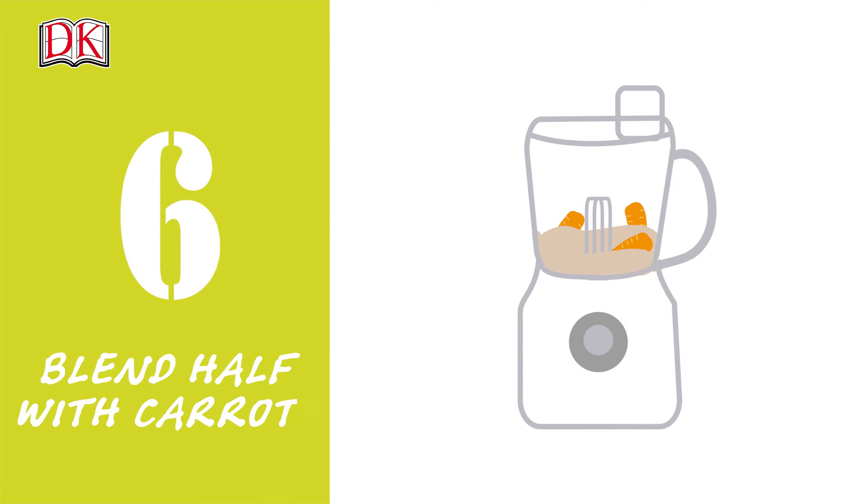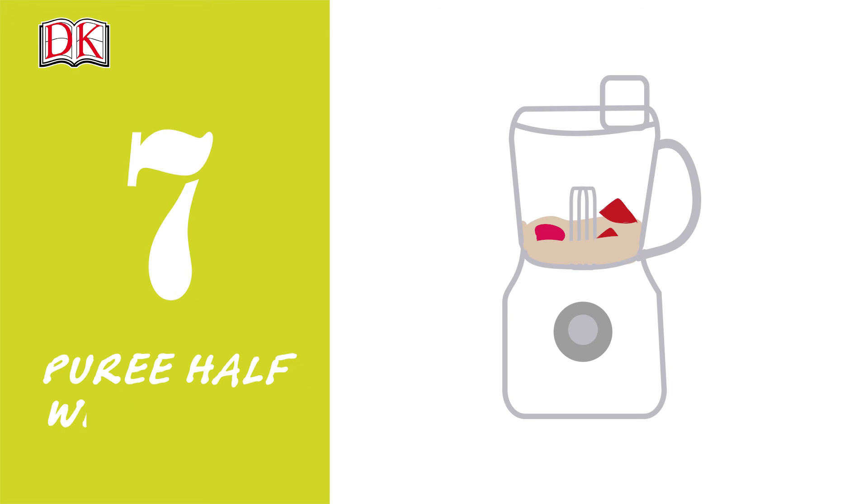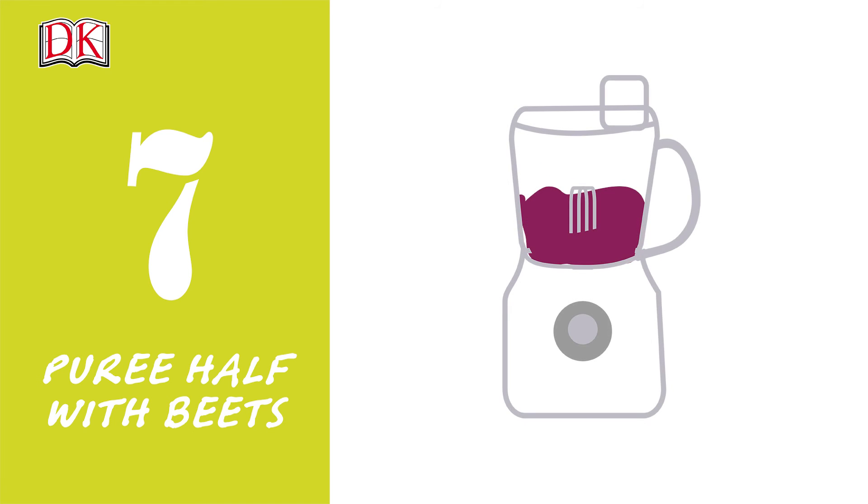Step 6. Divide it into two. Place half back in the food processor with the carrots and puree. Scrape into a clean bowl and set aside. Step 7. Put the beets and remaining mixture in the food processor and puree. Scrape into another bowl and set aside.